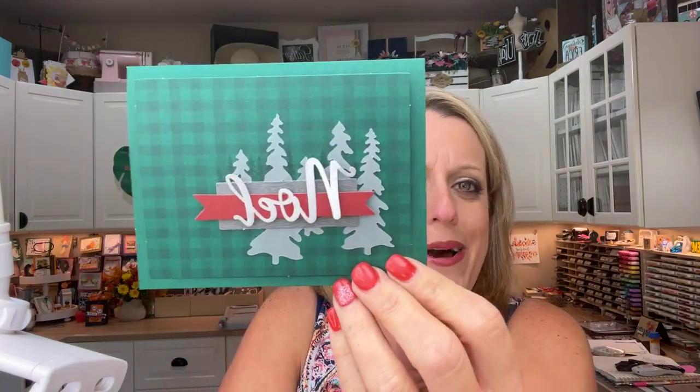Before I turn the camera down, let me run through a couple of things. Paper Pumpkin — how many of you got Paper Pumpkin this month? It's way cute and I was not expecting to love this one as much as I do. Look — it's gingham, of course I'm going to love it. So it's ten cards — one, two, three, four, five — and I actually got an extra card in my kit.